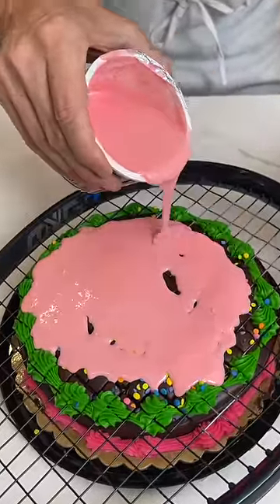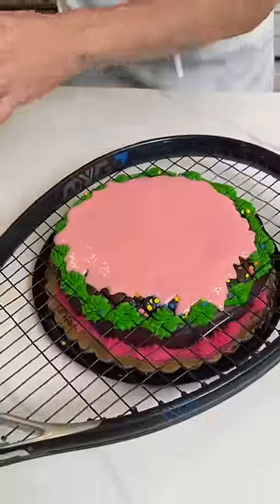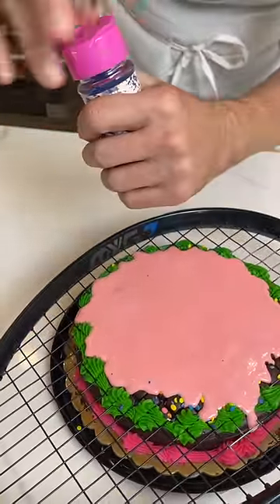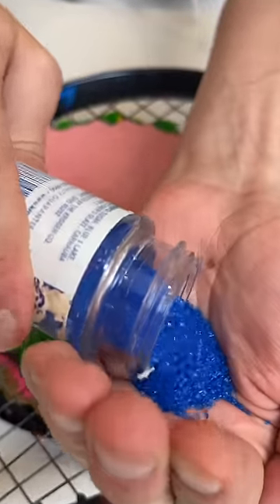But first I'm gonna show you what happens when there's icing on it like that. I'm gonna get a little bit of icing. Now watch — this right here is just some of this sanding sugar. I'm actually gonna take off the top of this because I want to take a handful of it like this. You see that?